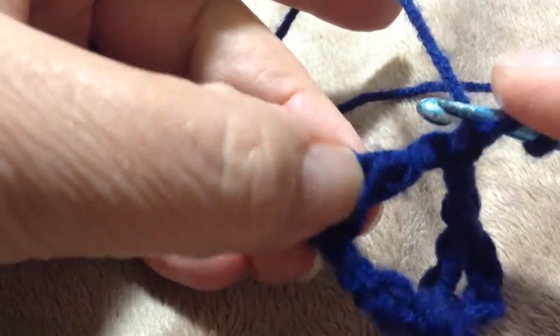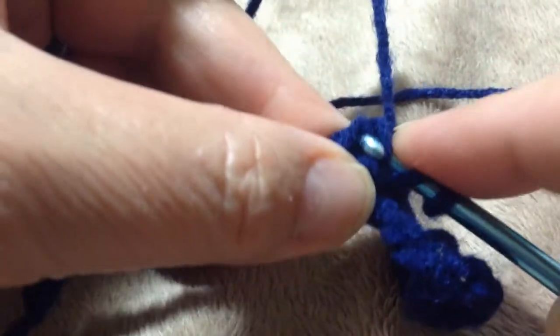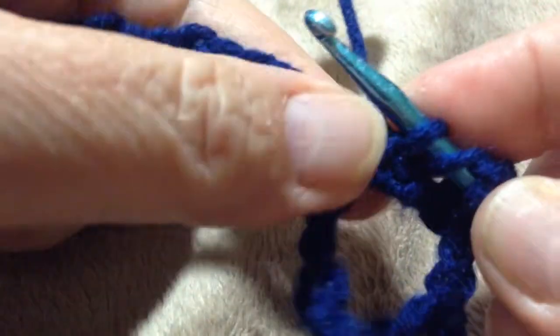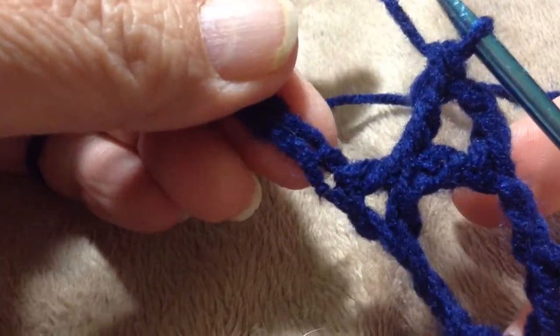So you chain two — one, two — yarn over and you come back into the top of that teardrop and just hook a couple of threads. You'll quickly get to know which ones look best, which ones to hook — I like to do the top two. Sometimes it makes the stitch go wonky if you don't grab those two. I'm going to do one more and then we'll go back to the skirt.